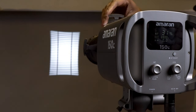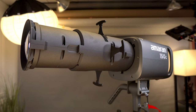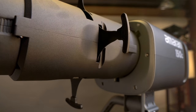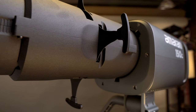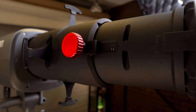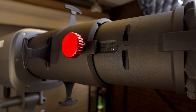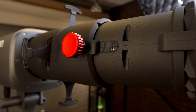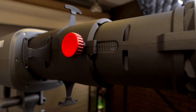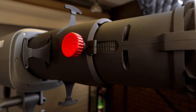As we wrap up, I want to share some final thoughts on the Amaran Spotlight SE. This piece of gear has been one of my best investments. As a photographer who's been primarily shooting strobes, venturing into continuous lighting with this spotlight has opened up a new realm of possibilities. I've always wanted to experiment with gobos for those cool, creative shots, and this setup has made it incredibly easy, overcoming past hurdles like DIY gobos or insufficient light power.